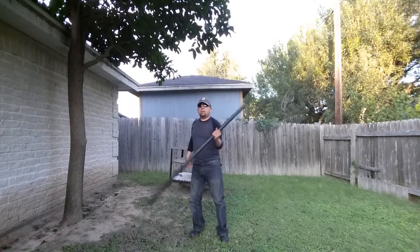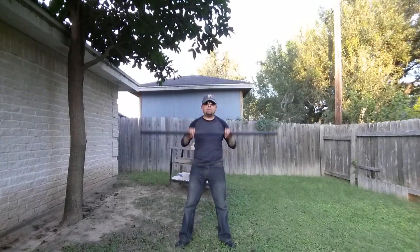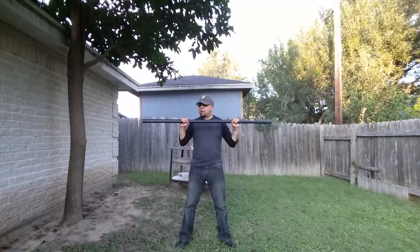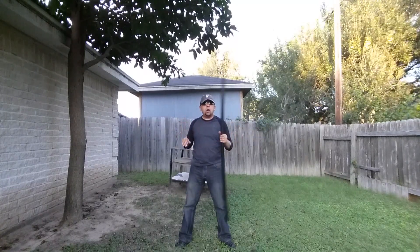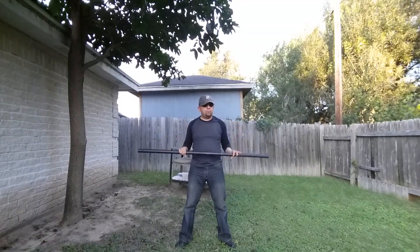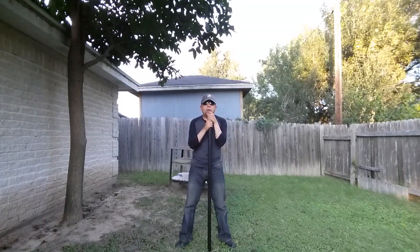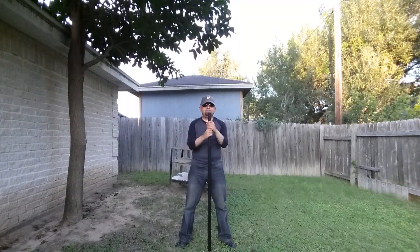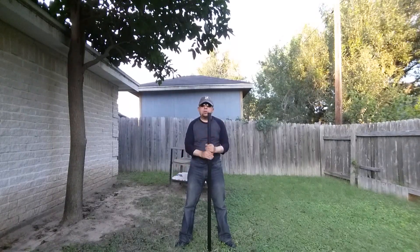All right fellas, what's up? Coming at you with the finally long-awaited, more in-depth review of the Cold Steel training bo staff. I know I had given you guys a little taste — a preview — so now that I finally had the time to do that, let's get into it.